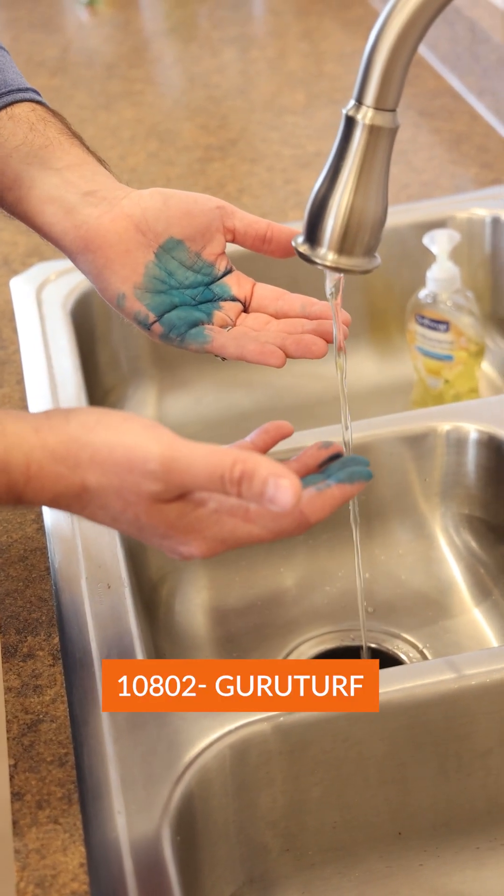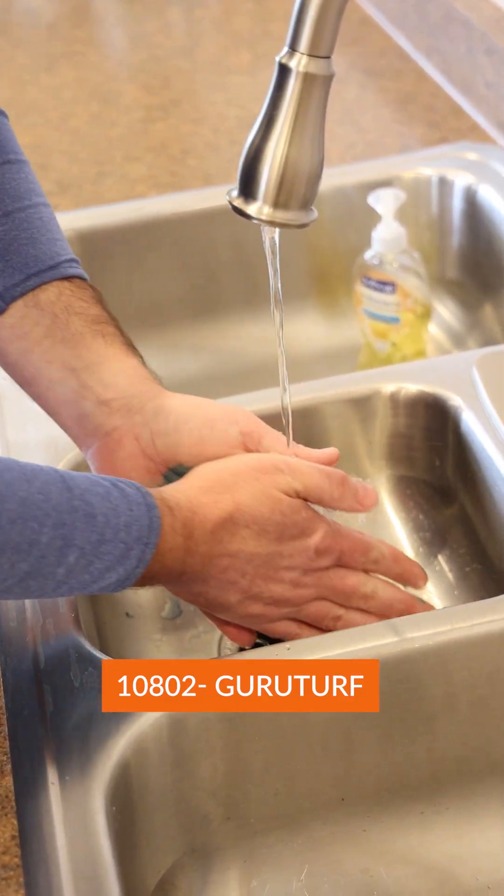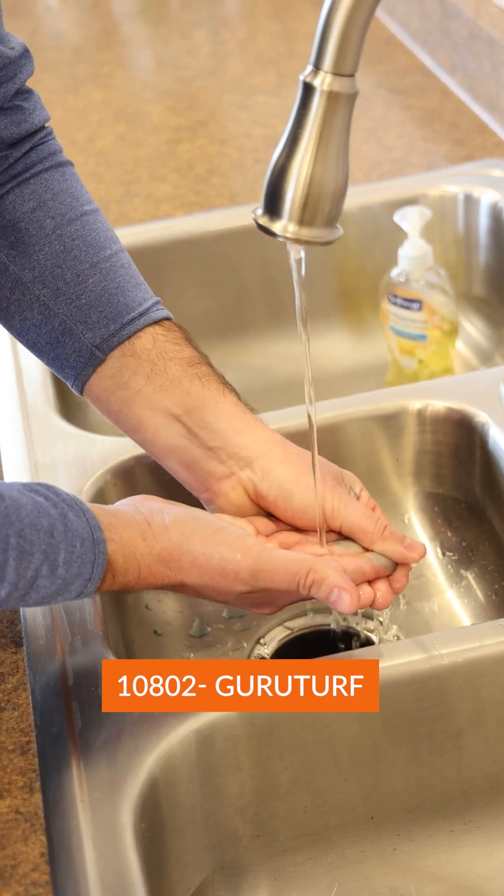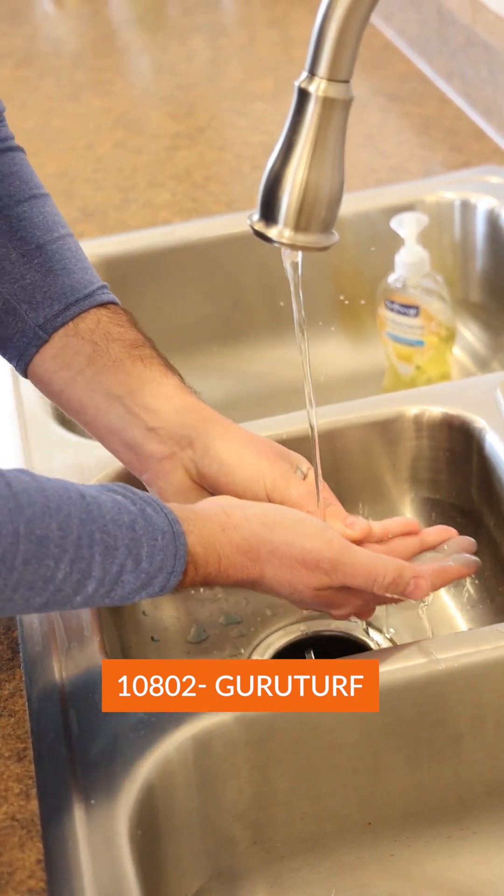Now it's time to get cleaned up. Rinse off anything that's going to straight come off, and already we're going to be way cleaner than we would be using a traditional spray pattern indicator.